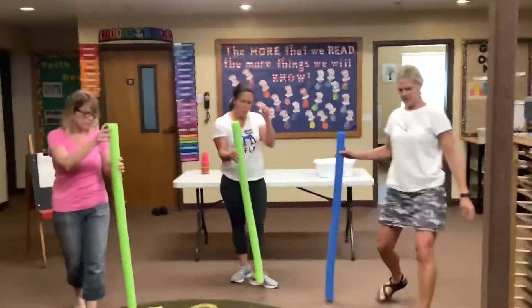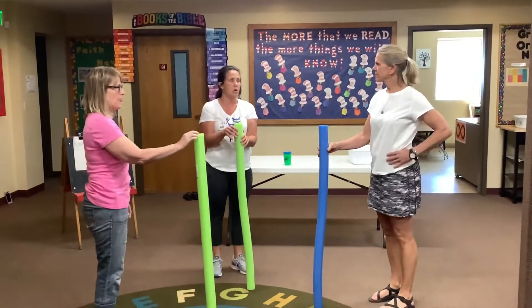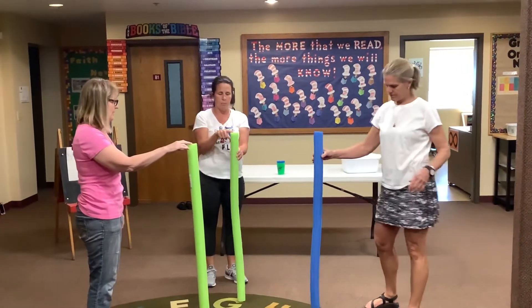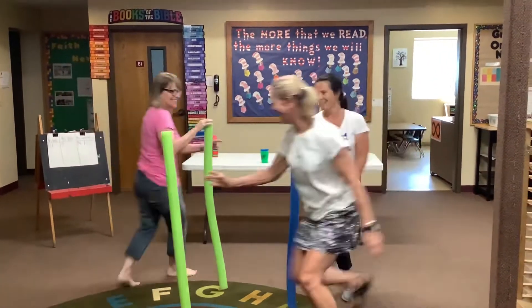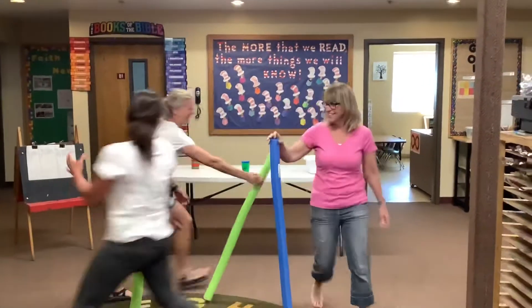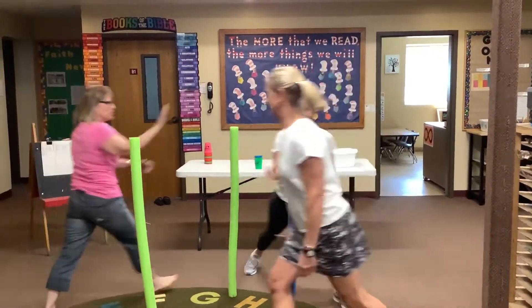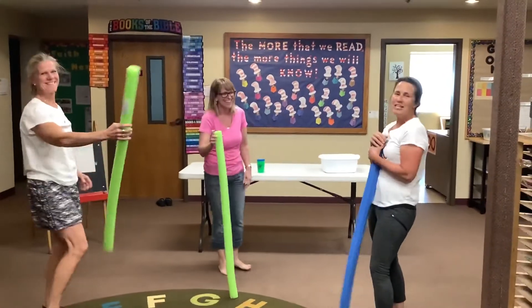You can use pool noodles, or paper towel holders, or wrapping paper holders. The object is to get to the next one without the noodle falling. On your marks, get set, go. Miss Jeannie and I get a point.